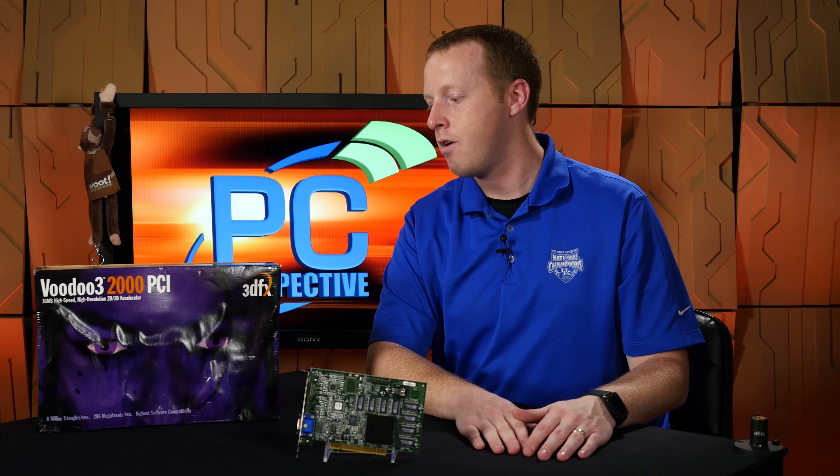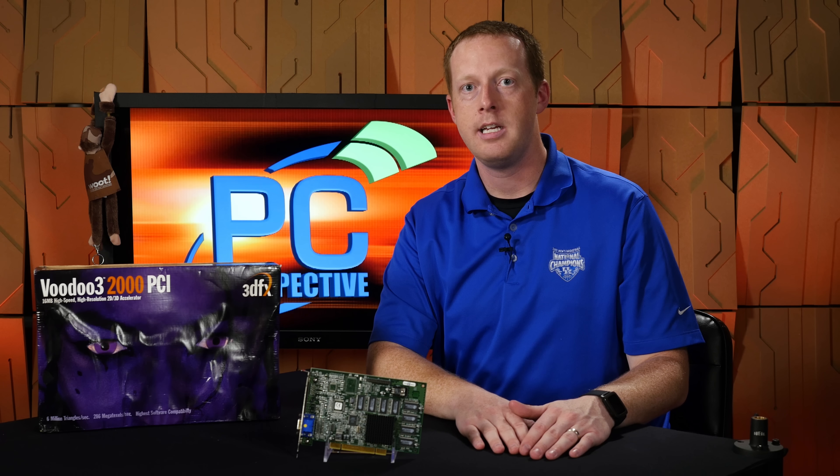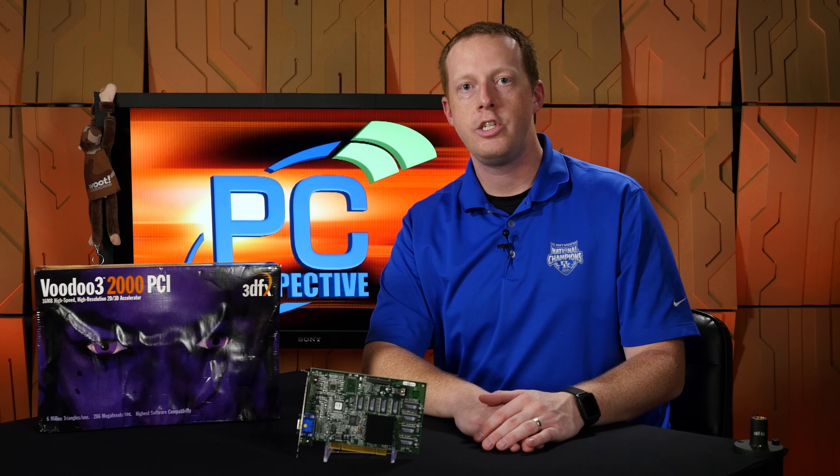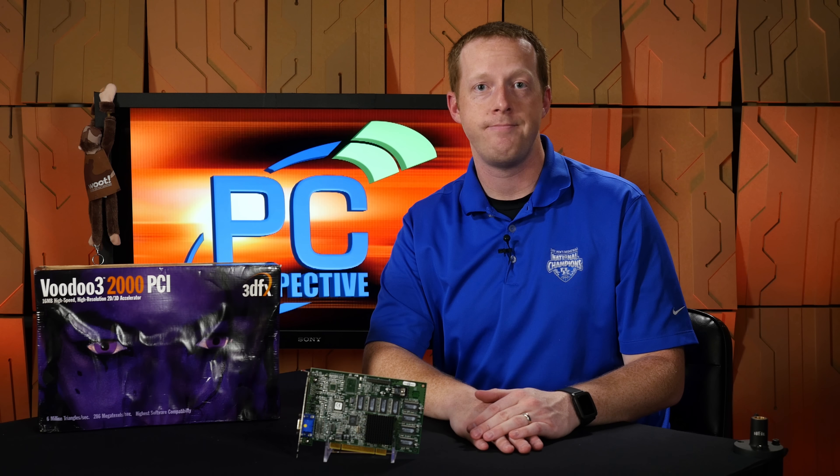So that's it for our unboxing of the Voodoo 3 2000 PCI, everybody. Sorry, you can't buy this one — it's going to go on our museum shelf over here, and hopefully I get that $30 rebate at the end of the day. Thanks.